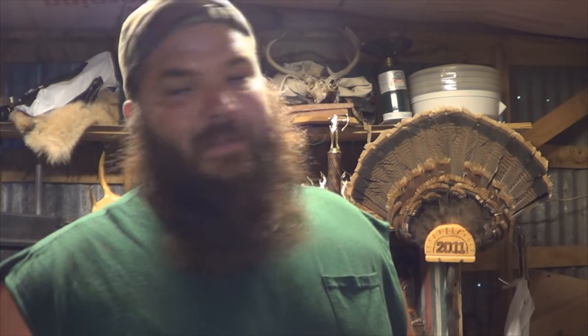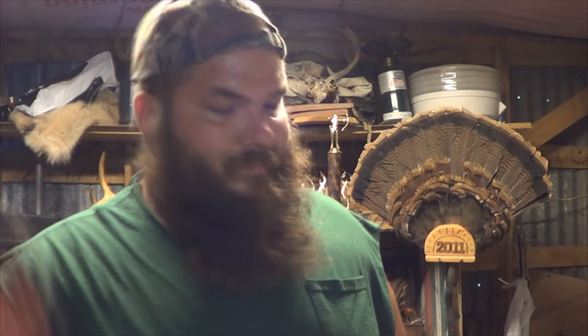If you break the tail off your squirrel — which when you do a bunch of them it tends to happen once in a while — no big deal. Get you some lock pliers, clamp them on there and you're ready to go. These reds are always a little tougher to skin than a gray, but they're better eating.